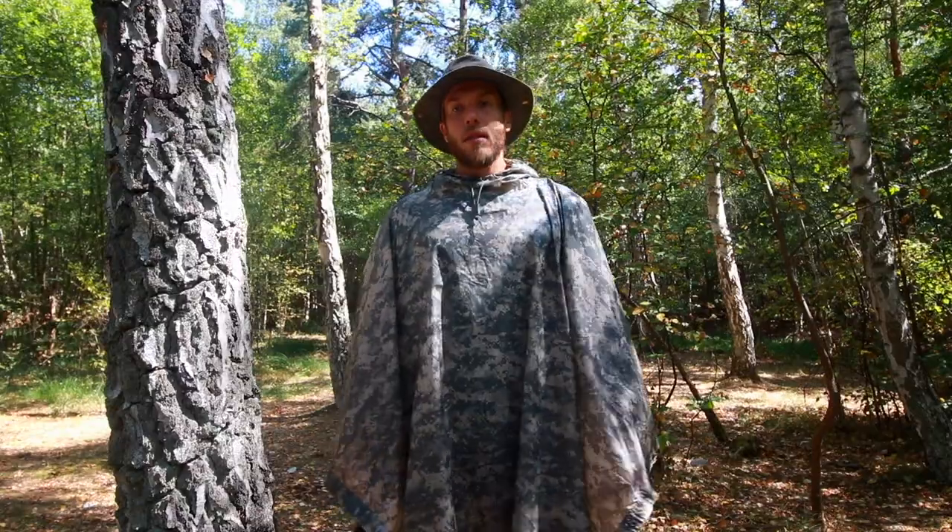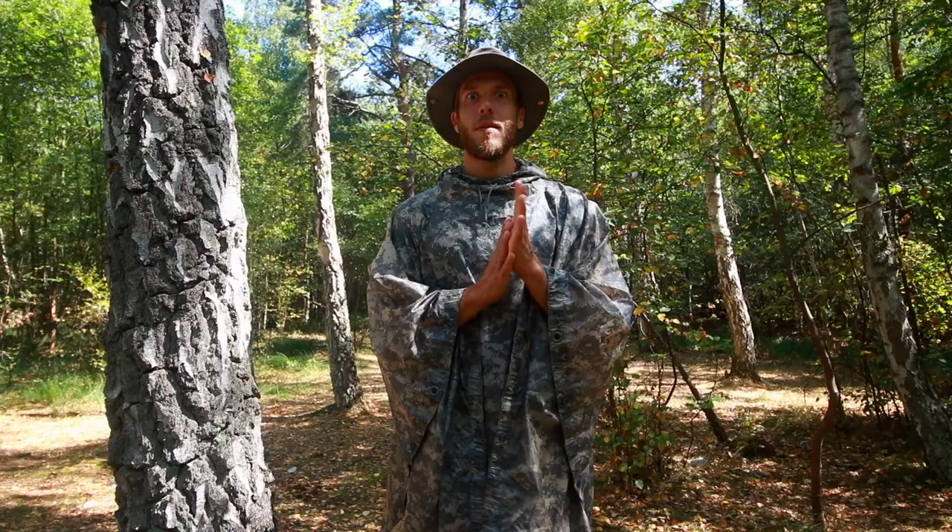Hello guys! Today we're going to talk about the USGI poncho and my poncho liner, and this is going to be two parts. In the second part we're going to talk about my USGI modular sleep system, and I'll share some of my background from the time I was in the military. I hope you guys will like this story review — let's go!